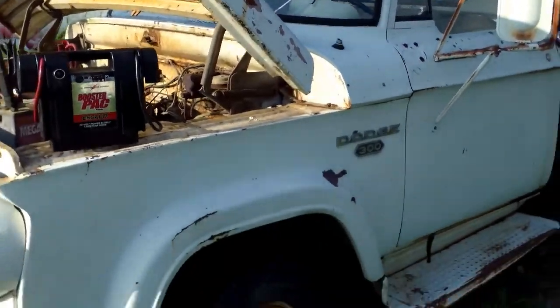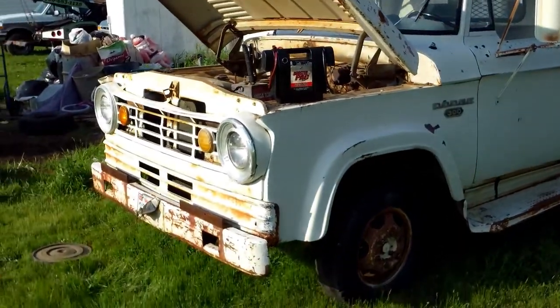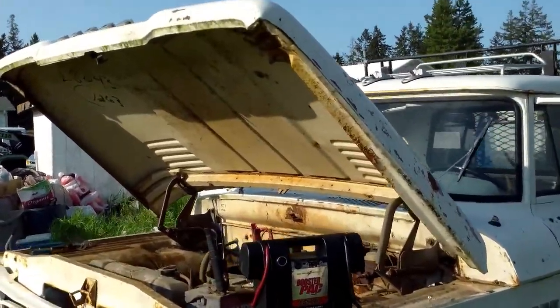Well, here's an old Dodge I just picked up today. Hadn't been started for about 10 years, they said. I started working on it and we'll see if it'll start.